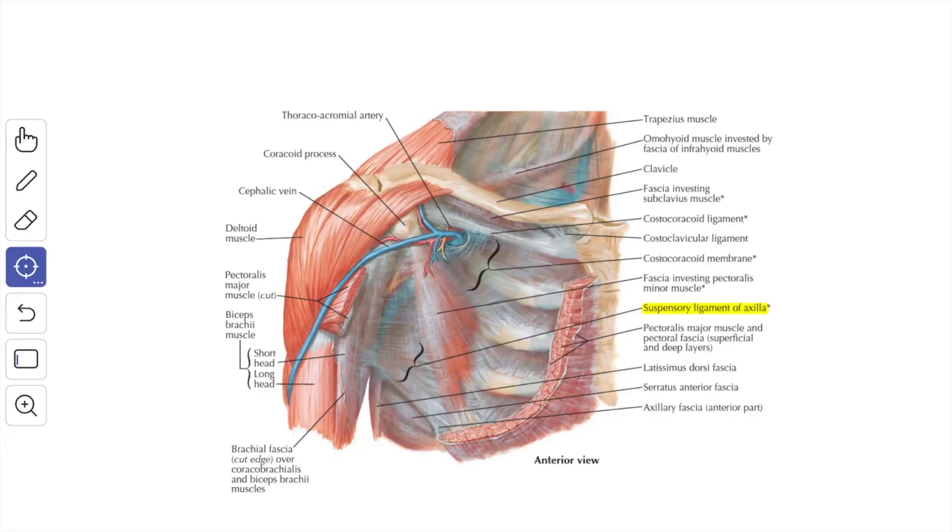This is a diagrammatic representation of the clavipectoral fascia. Here the pectoralis minor muscle and the subclavius muscle are shown; the fascia extending between them is the clavipectoral fascia. This fascia fuses medially with the anterior intercostal membrane of the upper two spaces and laterally it is attached to the coracoid process, blending with the coracoclavicular ligament. Above, the fascia splits to enclose the subclavius muscle and is attached to the two lips of the subclavian groove of the clavicle.